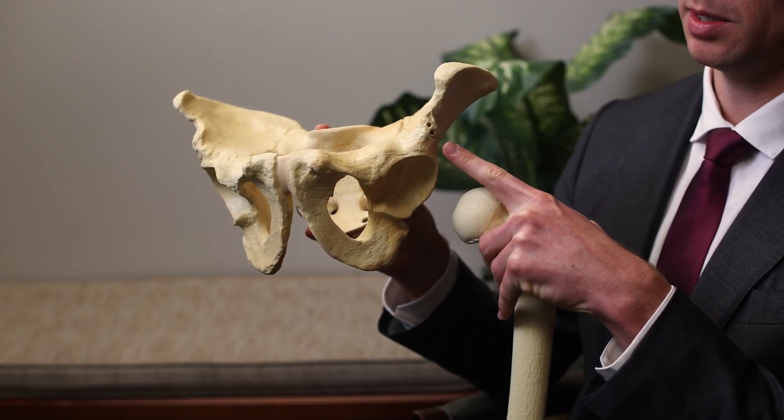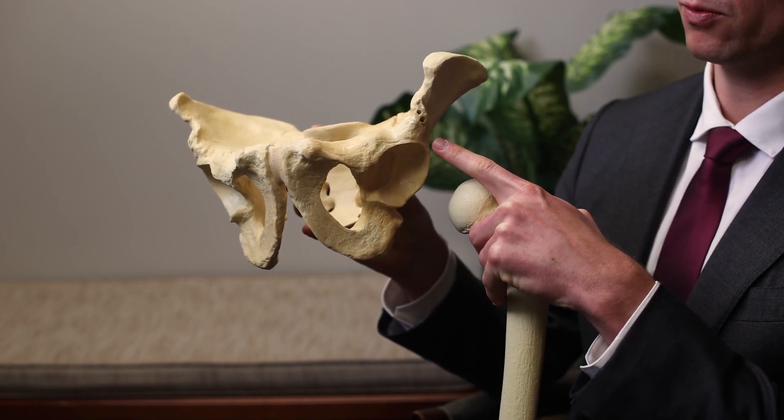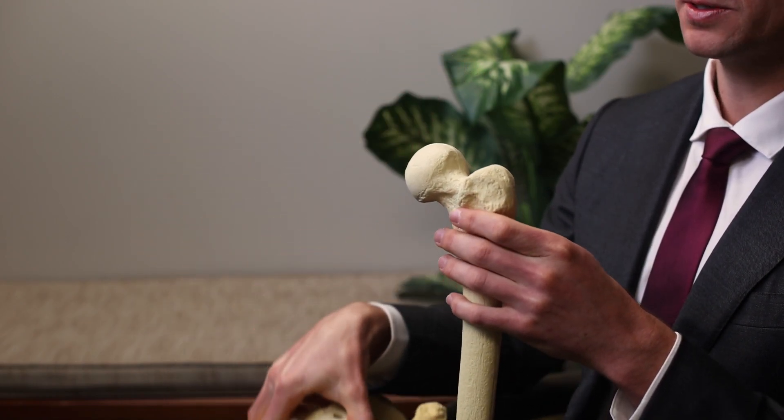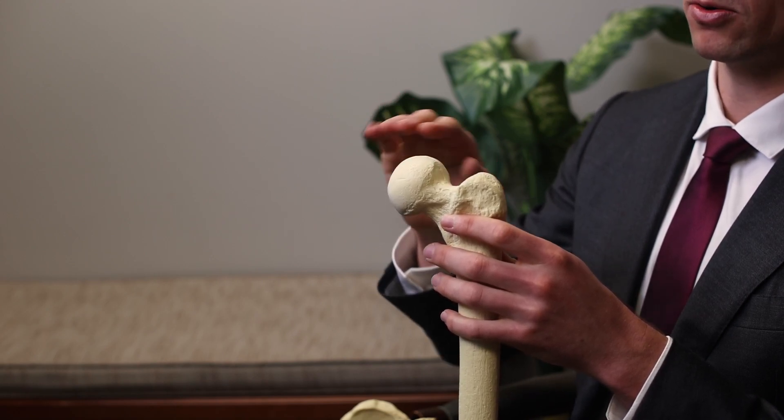Within the hip, we're able to go inside and take a look at the labrum, which is typically torn. We're able to put sutures around the labrum to reattach it back to the socket.